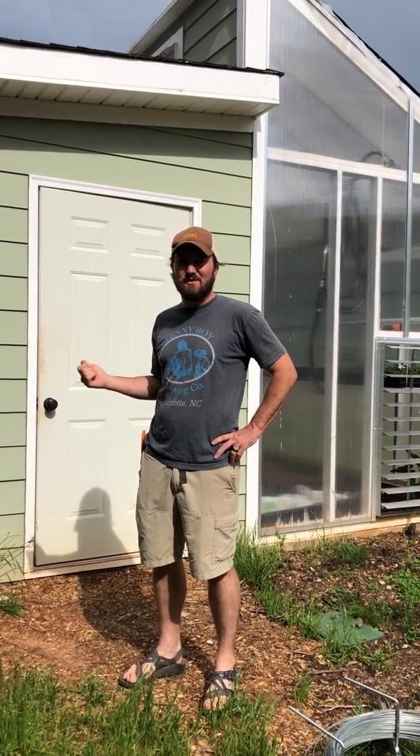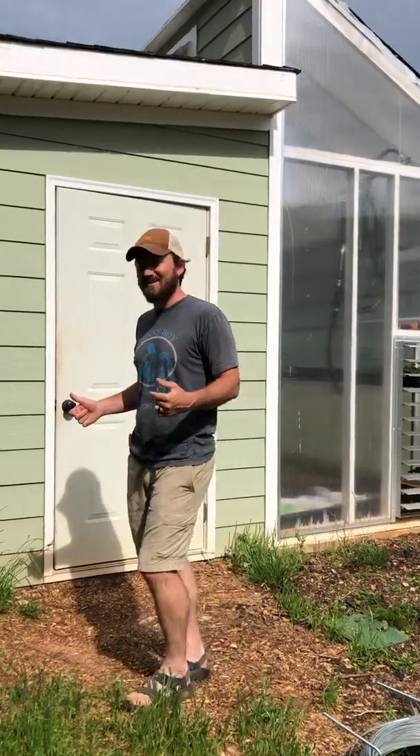Hey guys, we're here at Blue Quarticulture at our Passive Solar Greenhouse. Thought we'd give you a tour today, show you how it works, why we think it's really cool, and why we think it's a great way to grow transplants for you. So come on inside.